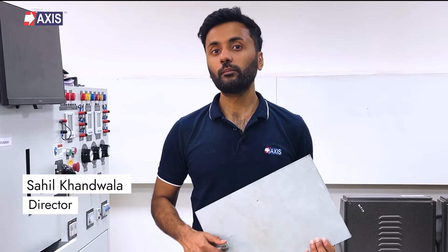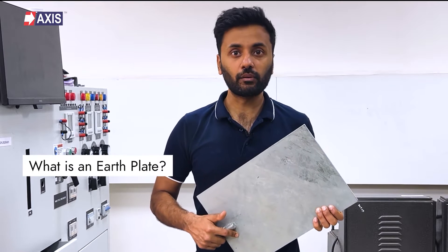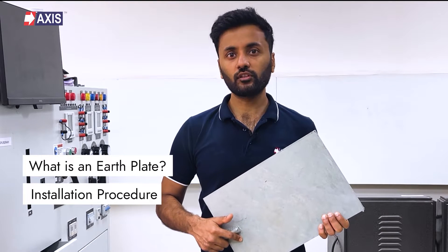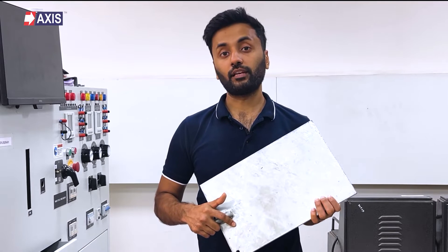Hey everyone, my name is Sahil and in today's video we will be discussing plate earthing. In this video we will understand what is this earth plate, its installation procedure, and the list of relevant standards that are applicable to earth plate design.